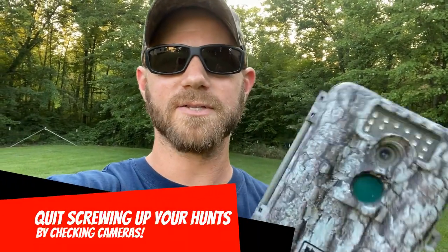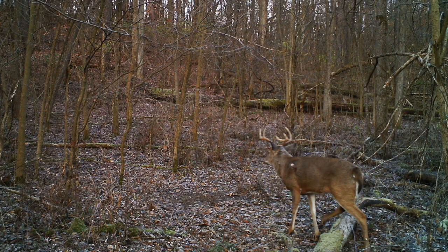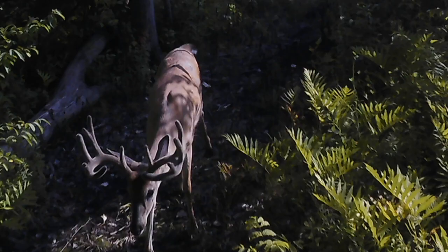What I mean is: quit screwing up your best spots and your best hunting properties just to check these trail cameras. I've done this a ton — I put a camera in an awesome spot, I'm super excited to get buck pictures, but by the time I go back I've already screwed up that spot. I've left scent, deer have keyed in on where I'm walking, how I'm entering and exiting. Maybe they've seen me and they're either nocturnal or they're gone. Unless you want framed pictures of bucks and not actual shoulder mounts, you've got to stop checking these things so much.